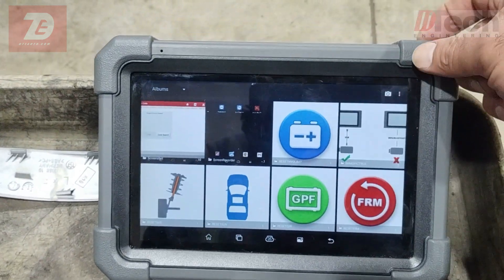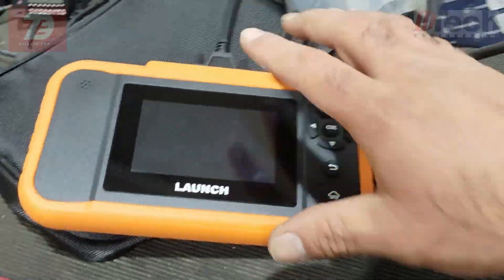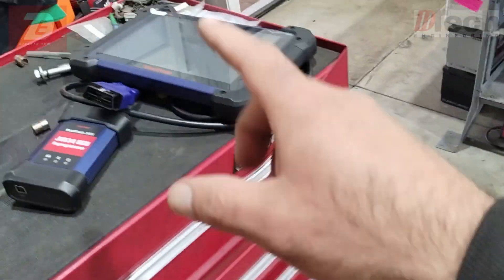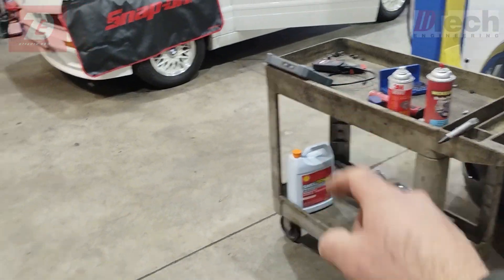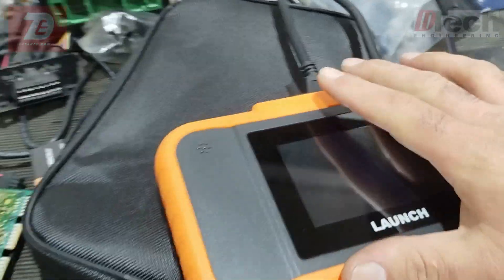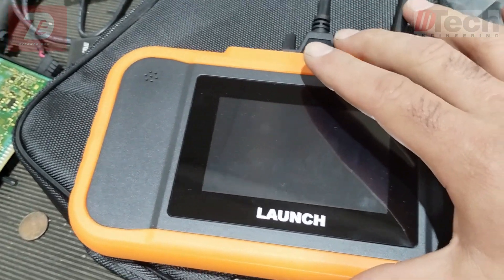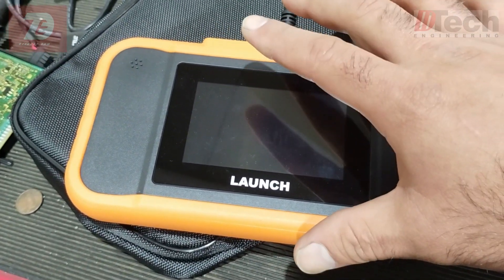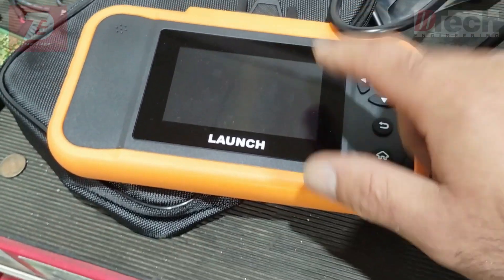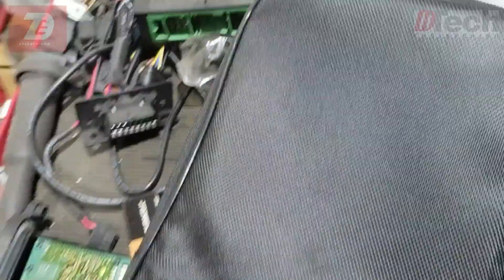The other thing I wanted to try was this third tool. Our cost per tool goes from the most expensive down to this one. Now, it's not to say these are cheap tools — this line from Launch is specifically geared to specific makes and models, and that's how the cost comes down.